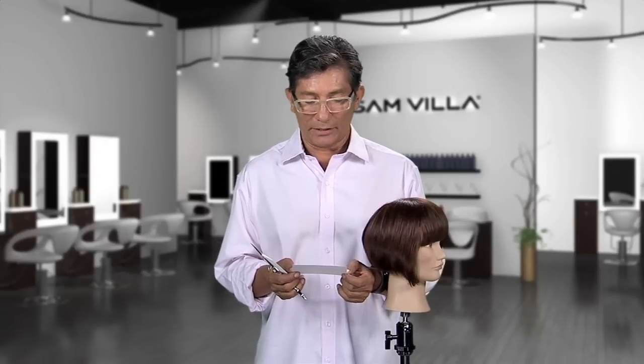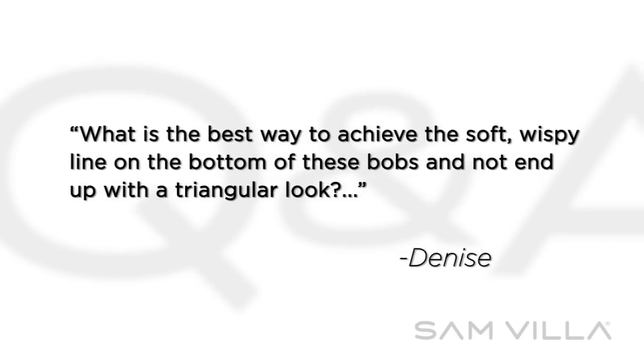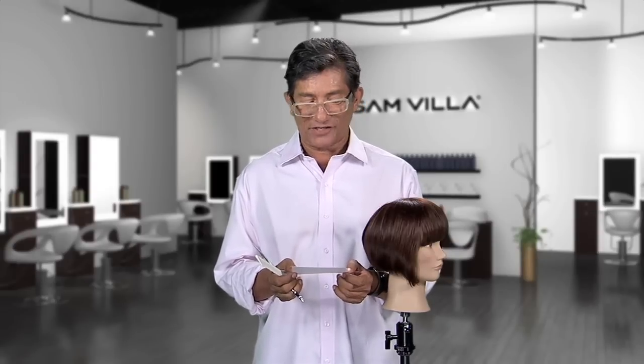Here's a question from Denise Barking: What is the best way to achieve the soft, wispy line on the bottom of these bobs and not end up with a triangular look? I always fight too much weight at the bottom and my fix is using a razor to get this effect. Thanks for the question, Denise. Check this out — I totally agree with you.